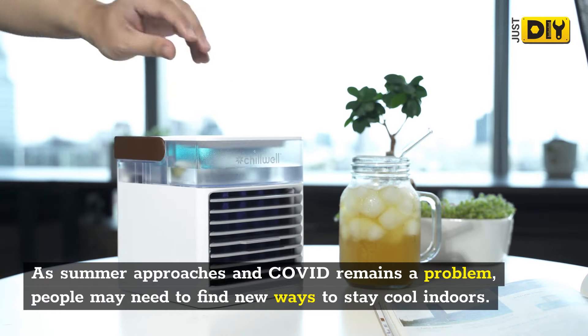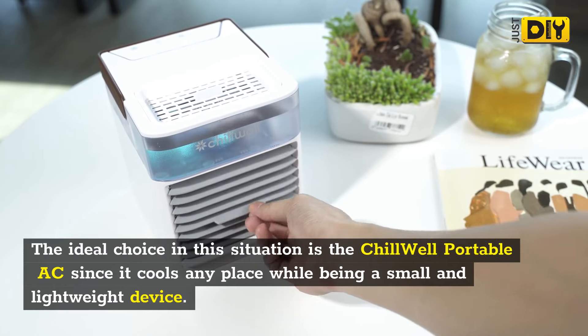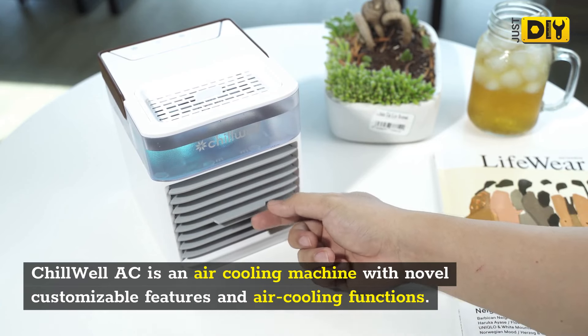What is Chill Well Portable AC? As summer approaches and COVID remains a problem, people may need to find new ways to stay cool indoors. The ideal choice in this situation is the Chill Well Portable AC, since it cools any place while being a small and lightweight device.